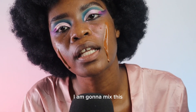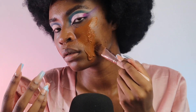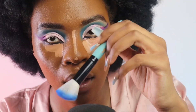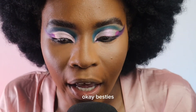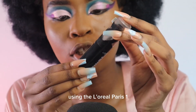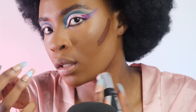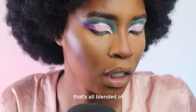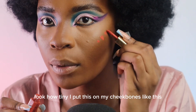I am gonna mix this because it's a little bit too dark for me. Okay besties, we are now going to do contour using the L'Oreal Paris one. That's all blended in. Now it's time for my little blush — look how tiny it is! I'm gonna put this on my cheekbones like this.